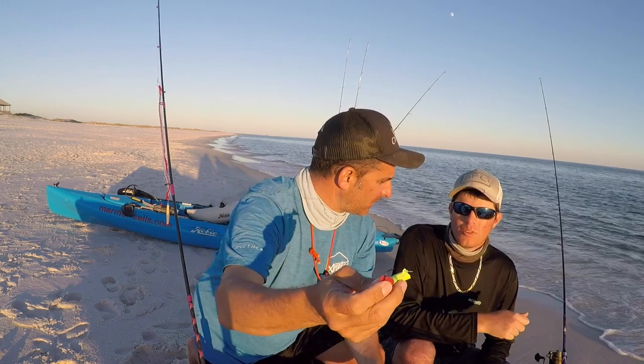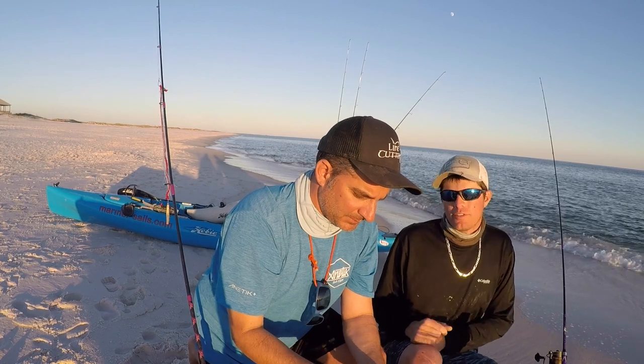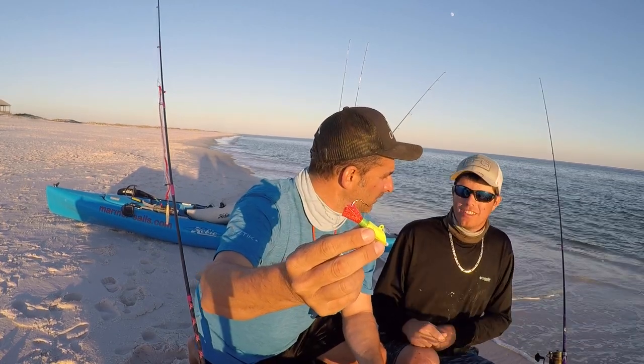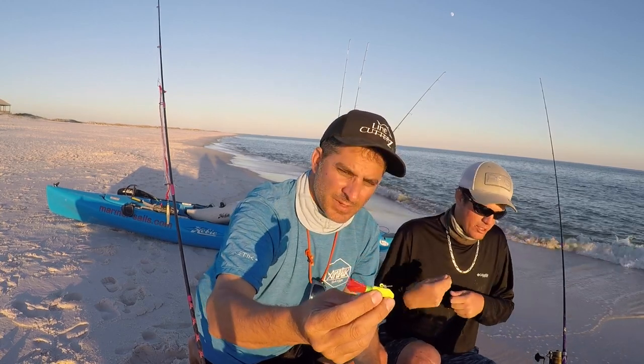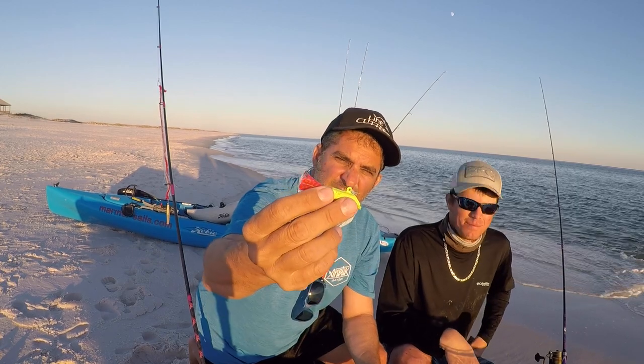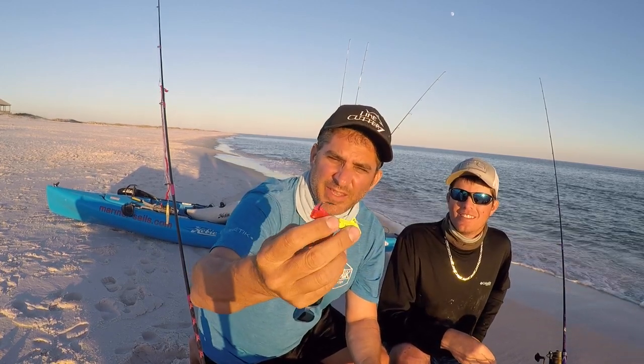Here's how to work it: just fast motions, like how you'd work a pompano jig, but speed it up a little more than you would for pompano fishing. Quick, quick, quick, quick — keep it near the surface and they love it. They will whack it on top. It's a one-ounce jig.